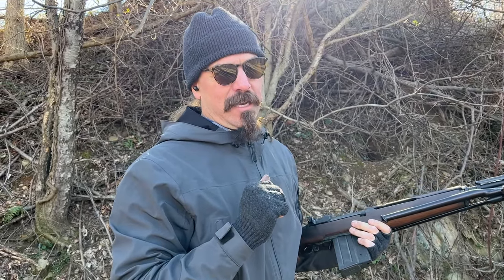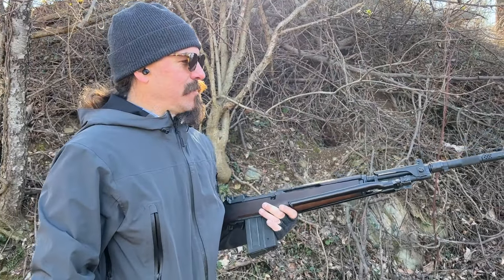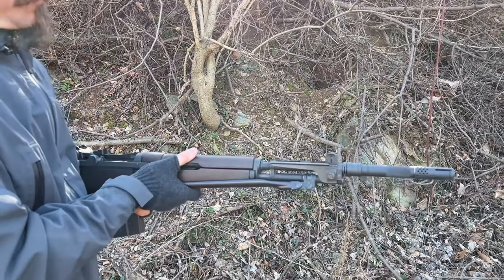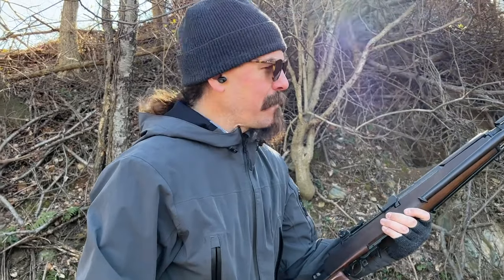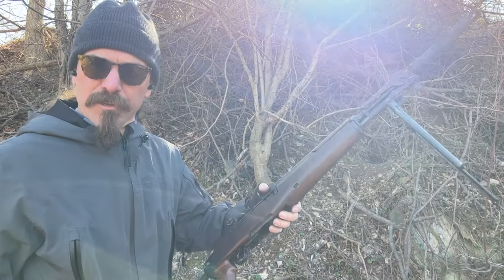OK, that is better than an M14, but not a lot better than an M14. That's still jumping around quite a lot, despite having this rather complicated-looking brake on it compared to what the M14 had. I'm going to load up this magazine again, try that one more time, and then we'll do a little bit of shooting off the bipod to see if that makes it a little more usable.